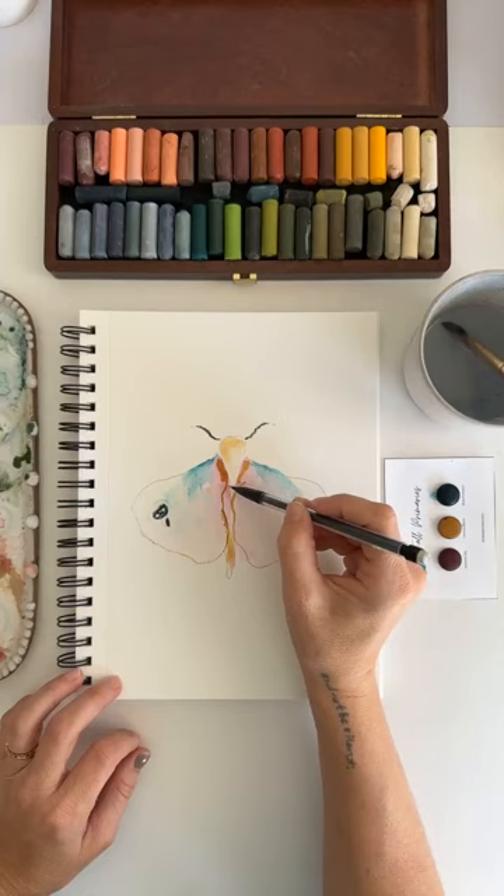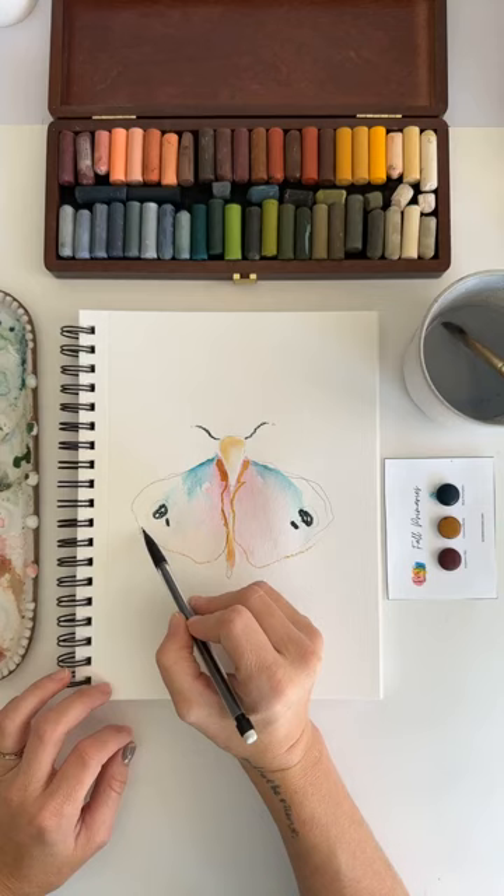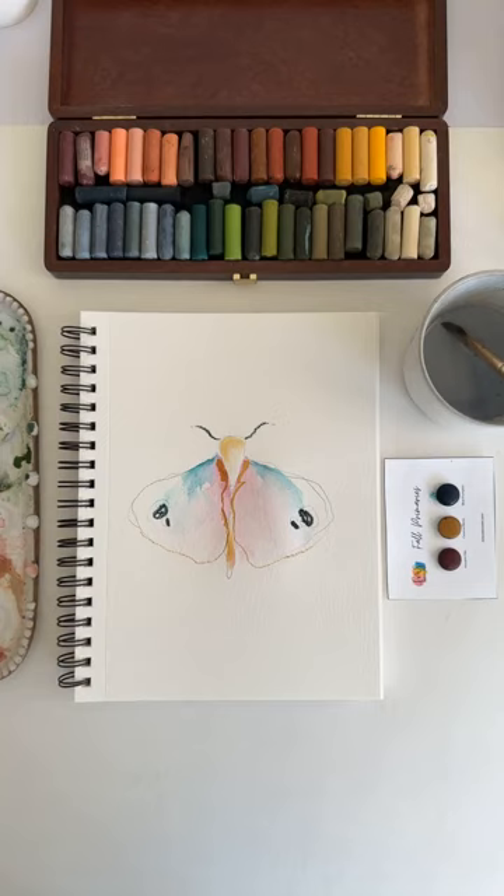Everything I do is very loose and without a lot of control, and the reason for that is that is what's healthiest for me. As an extreme perfectionist, it's really helpful to relieve myself from the pressure of having things be perfect and instead creating things that are beautifully imperfect.